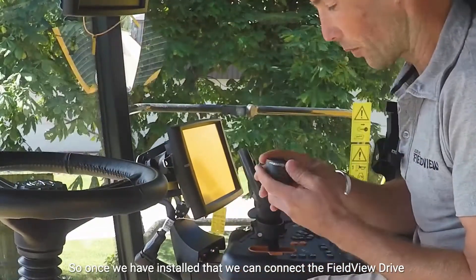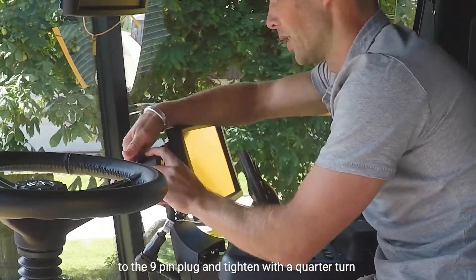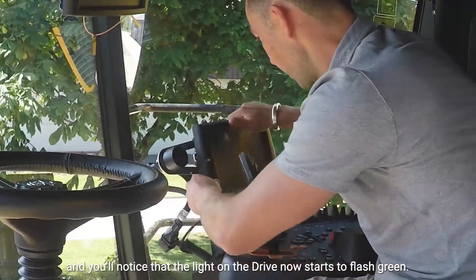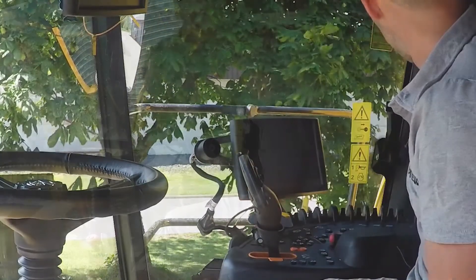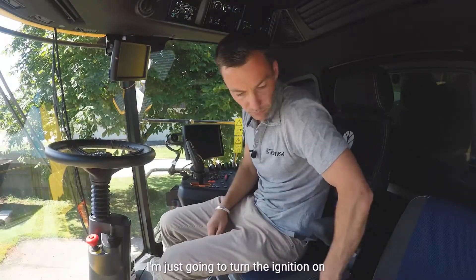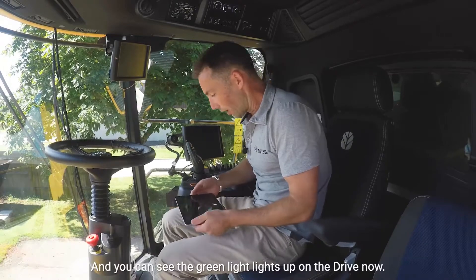Once we've installed that we can connect the FieldView drive to the nine pin plug and just tighten it with a quarter turn. You'll notice that the light on the drive now starts to flash green. I'm just going to turn the ignition and you can see that the green light is right up on the drive now.